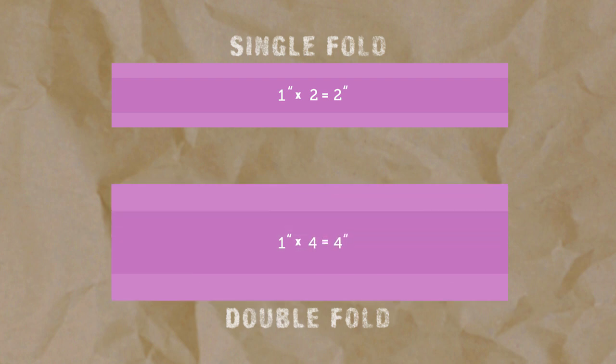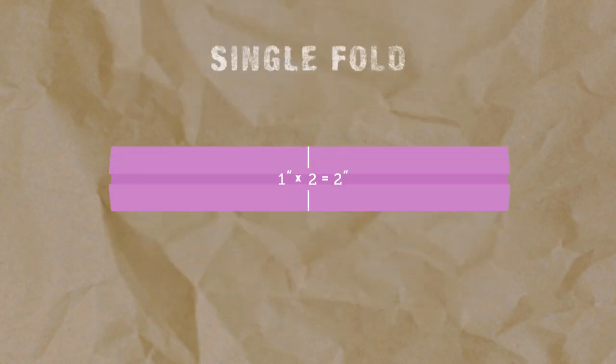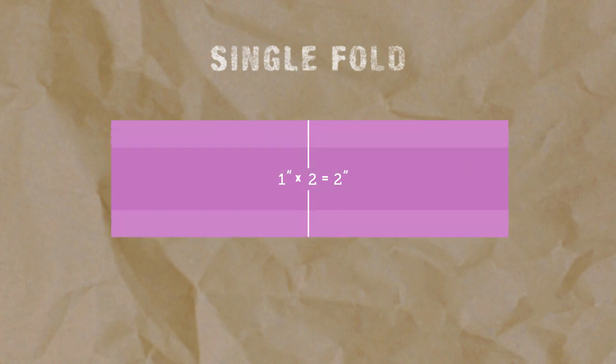Simple as that. To help you understand, I'm going to go through the steps to make one-inch single fold bias tape. So first we need to determine our starting fabric width. I want my finished single fold size to be one inch, so I'll just multiply that by two, giving me a starting size of two inches. Now that we have that measurement, what we're going to do next is find and cut along the bias of the fabric. So let me show you an easy way to do that.